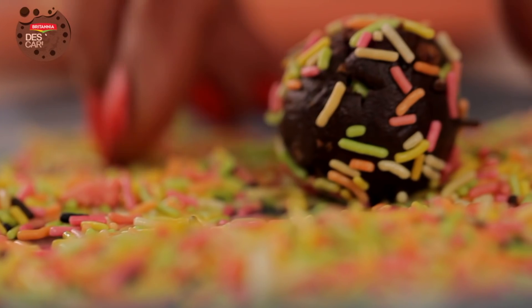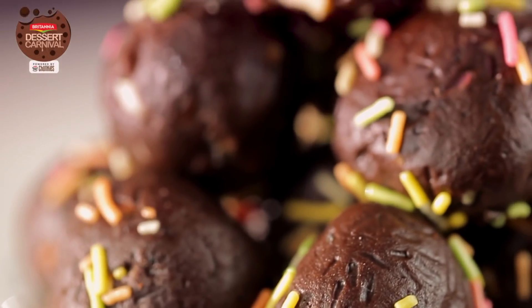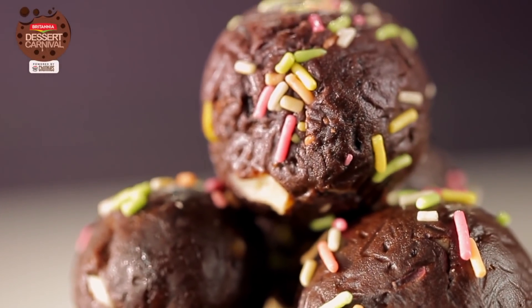Let's Chunkify your day with Crunchy Nuts, Chocolaty Good Day Chunkies and the rich flavour of Dark Rum, for a bite of heaven you didn't even know you needed.